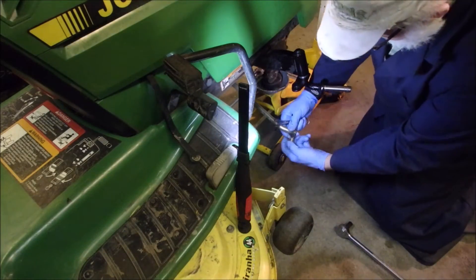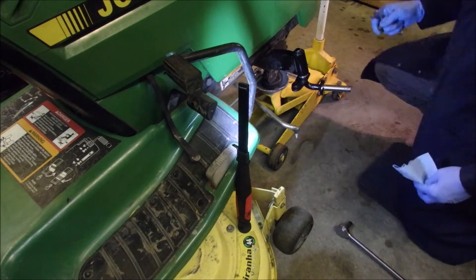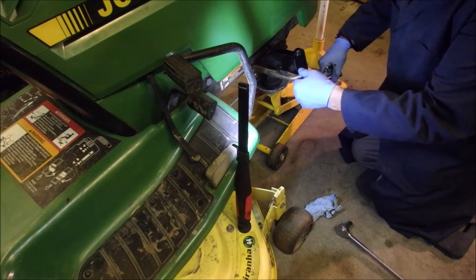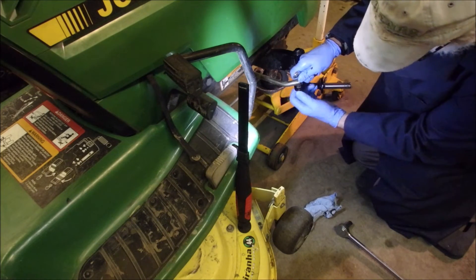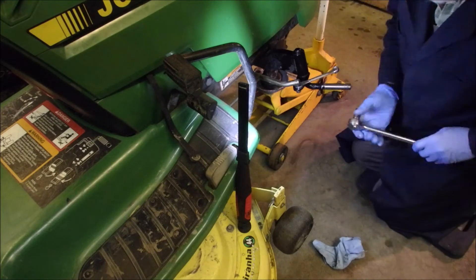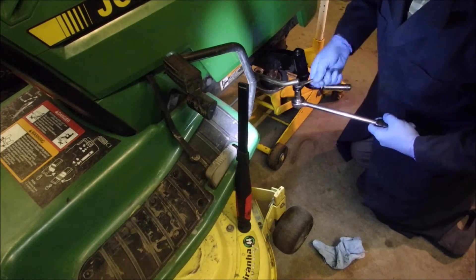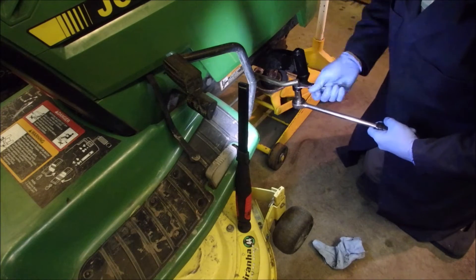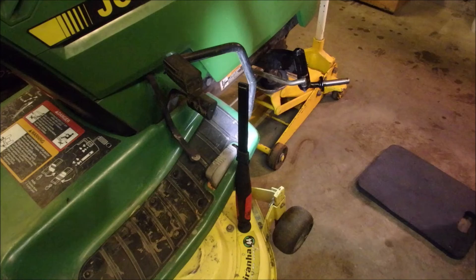Now let's bolt the steering back up while we still don't have a tire. Yes, I know I could do this faster, but I'm working for myself and I enjoy this kind of stuff. Now don't forget you can still make it ratchet with the wrench from the top, like I did when I took it off. Now before we put the tire around, we're going to grease it.